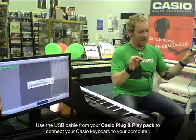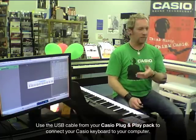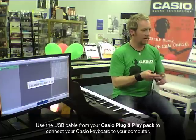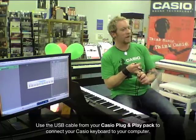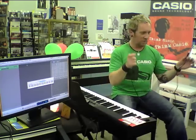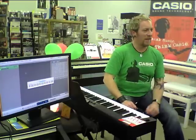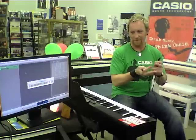Once upon a time, we needed MIDI cables to connect to computers and it wasn't that simple. We either needed an interface or a special MIDI cable called a sound card MIDI cable, or once USB first came out, we needed a MIDI to USB converter. There are all sorts of evolutionary changes that happened, but it's really simple now because all computers use USB — keyboards, mice, cameras, everything connects to a computer with a USB cable, including keyboards.